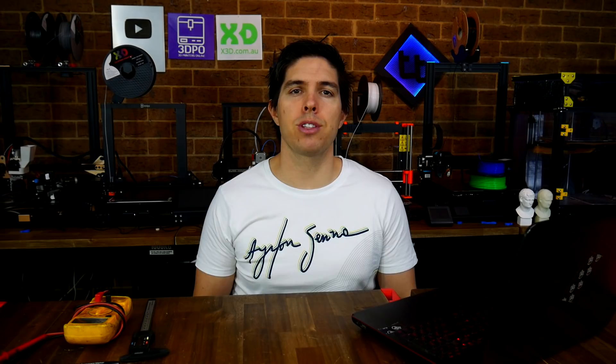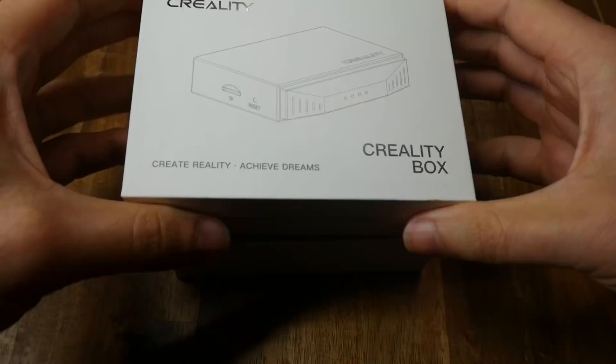We're going to start with general principles, and the first one is to understand your machine before you start modification. A lot of people will buy a new 3D printer and have three or four things lined up they want to change straight away. If they're a beginner to 3D printing, that can be a trap because they don't really understand their machine, and there's a fair chance something's going to go wrong.